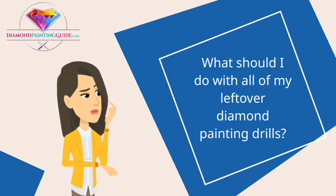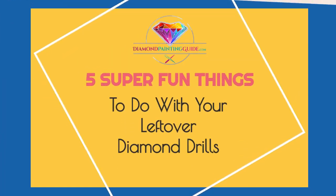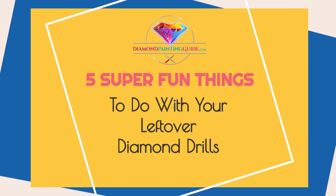Have you ever wondered what you could possibly do with all the leftover diamond drills from your diamond painting kits? Here are five super fun and creative DIY ideas for your leftover diamond drills.